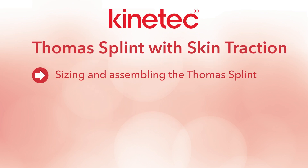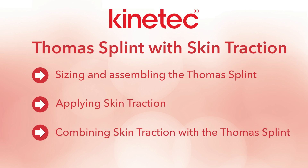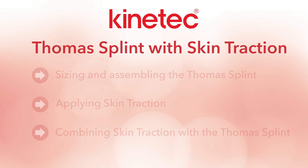In this tutorial we will guide you through the process of sizing and assembling a Thomas splint, applying skin traction and securing a patient in the splint.